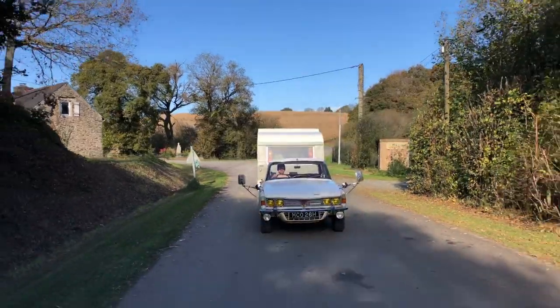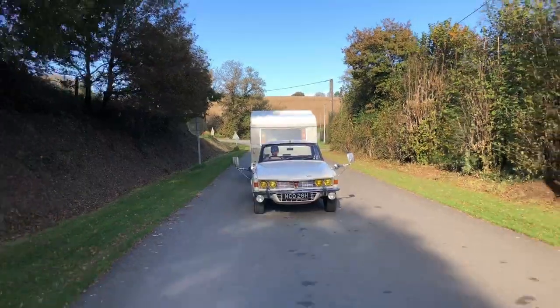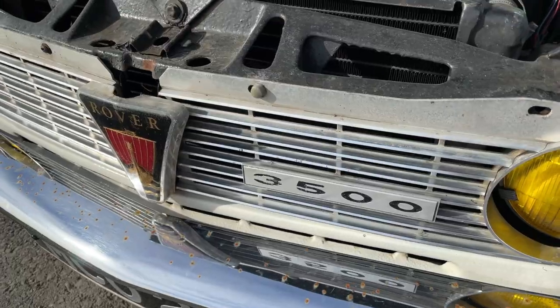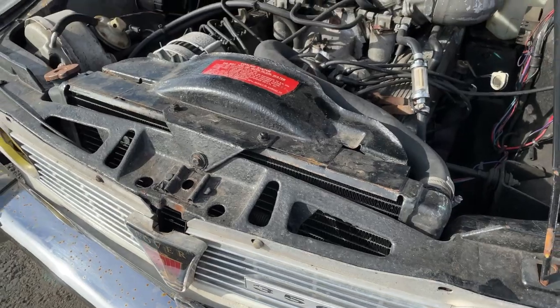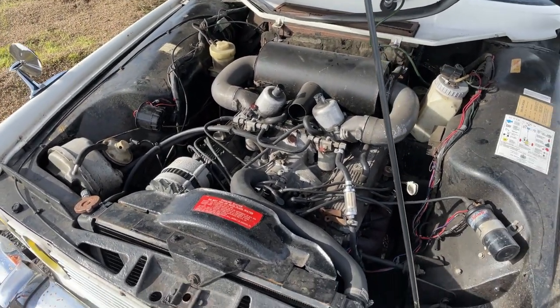Just before we hook up the caravan we're going to walk through a few things about towing with a classic car. Starting with a quick look at the engine because we should really check the oil and water at least before we set off. If you look after the car it will certainly look after you.